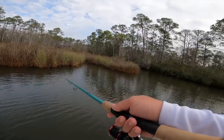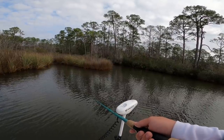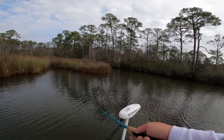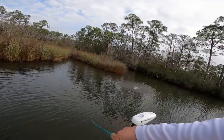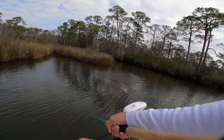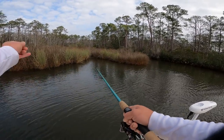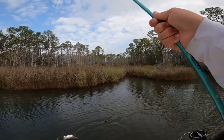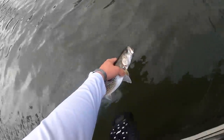Oh, that was a nice hit — come on, do it again. Got him! Oh, shaking his head like crazy. He's not going to keep though — he's not long enough. Calm down. This is a healthy fish, ready to go back — there he goes.